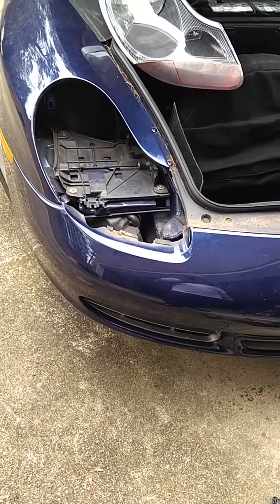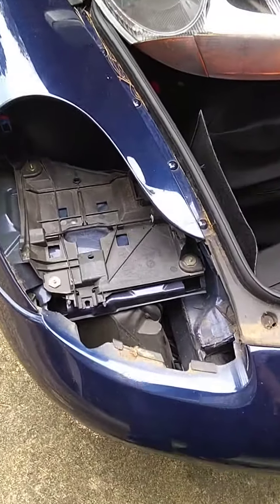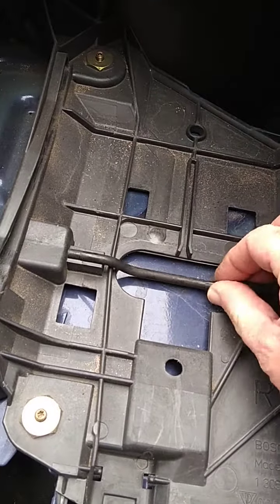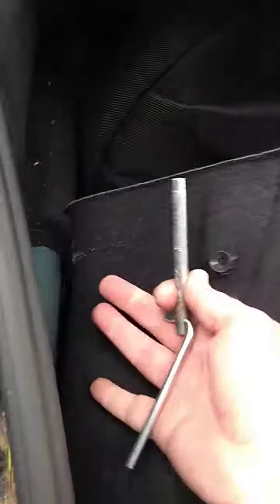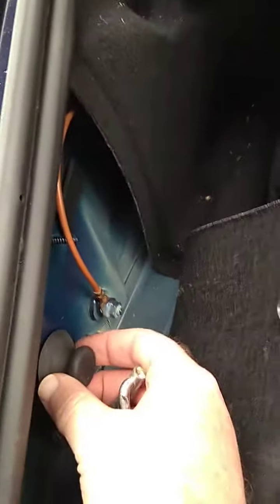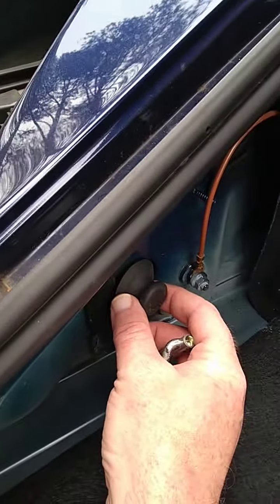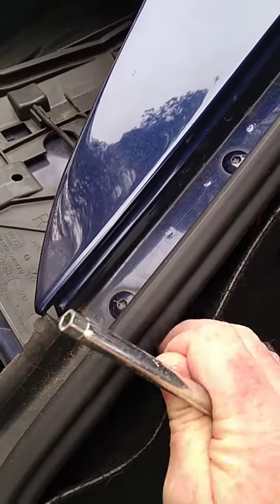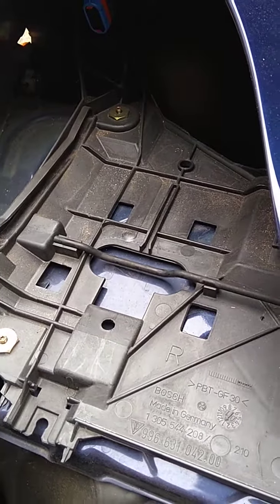In case you've never removed the headlight, I'm going to show you the installation and explain the removal in just a second. You've got this piece which, if you're removing or installing, needs to be in the down position to make things easier. This tool is in your tool bag. You remove this piece of paneling and the rubber stopper which is right there. Insert the tool and that allows you to control the lever.